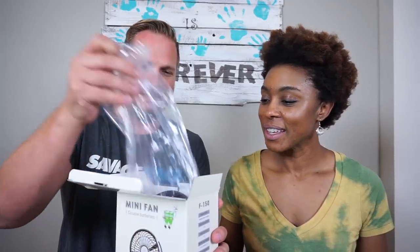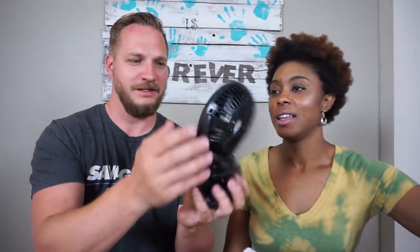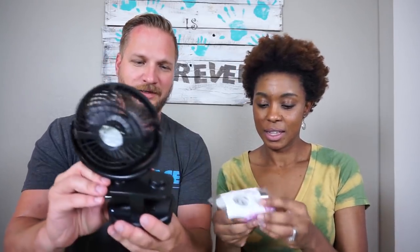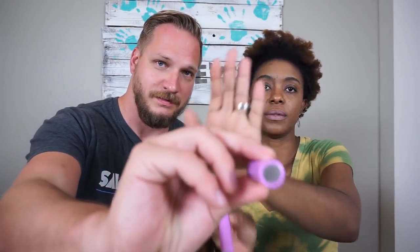Are there batteries in it already? It comes with... So here's the fan, and it is a mini fan. It clips on different things. And it comes with double batteries — yes, double batteries. They're not like double A's or triple A's. So that's what the battery looks like. Show the ends. There you go.